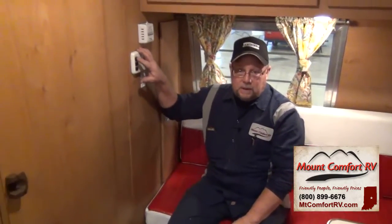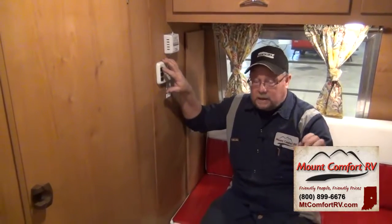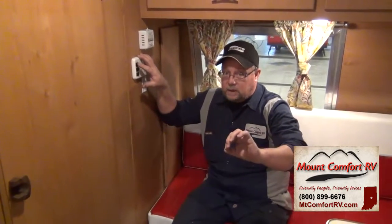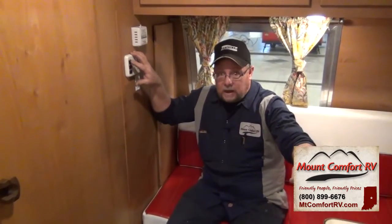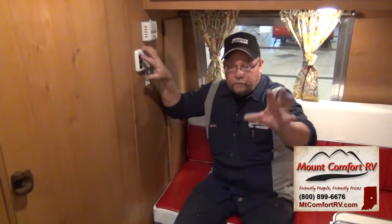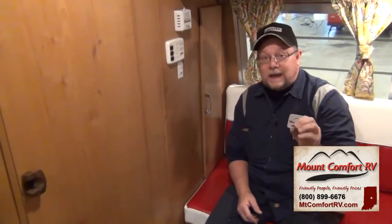If you hook up city water — the connection next to the tank fill — you will not use the water pump switch. City water gives you direct pressure. When you hook up city water it goes to your lines, your hot water heater tank, and when the system is full it's constant pressure. This is where you want to use a water regulator — it keeps the pressure down at 45 PSI coming into the coach, which is what your pump puts out. Put it on the end you hook to the supply faucet to keep pressure down in both the hose and the coach.